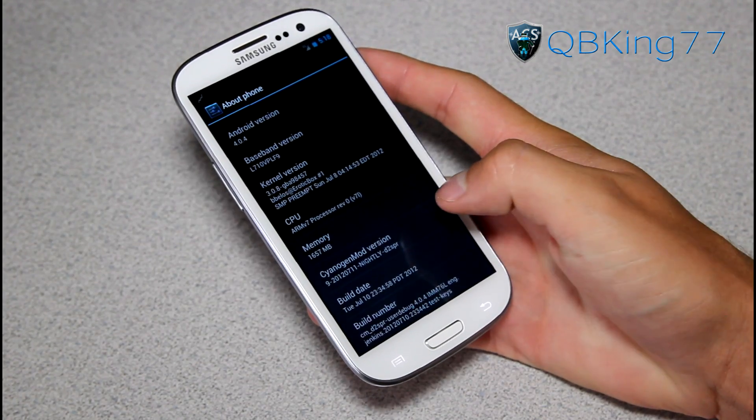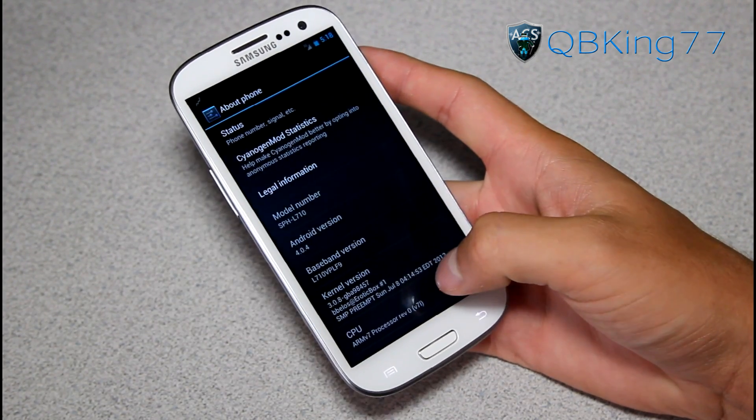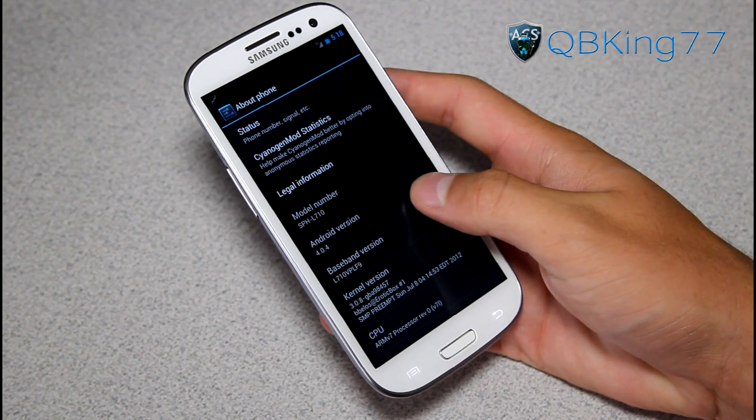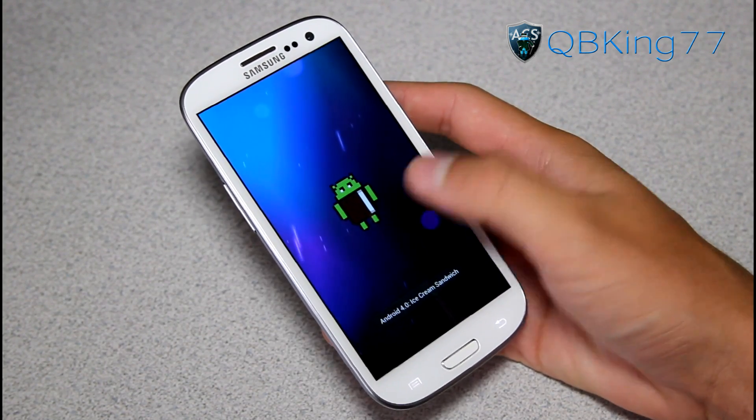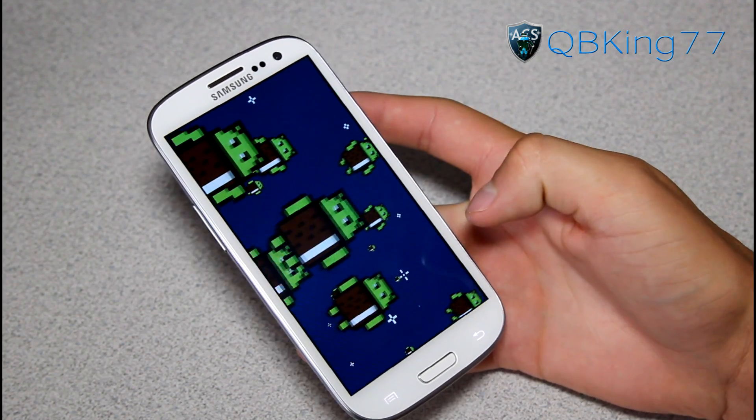The build date is actually yesterday, July 10th, but this video is being made on the 11th. For those of you that would like to know, it's Android 4.0.4 ICS. If you quickly tap on it, you get that nice ICS Easter egg going on.